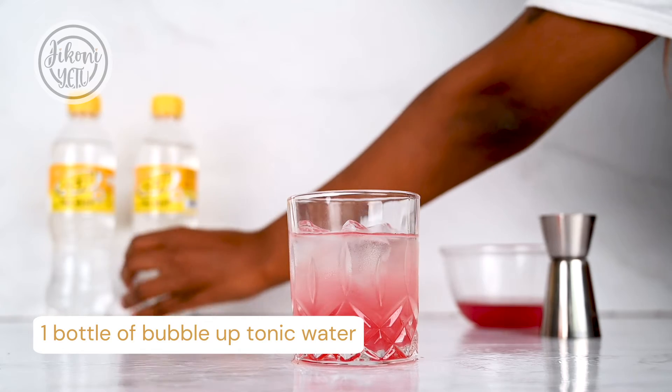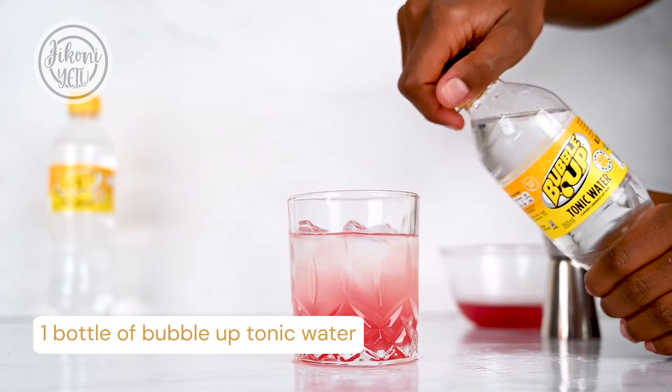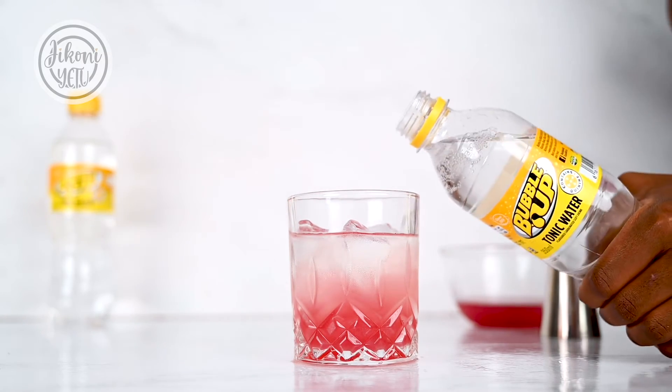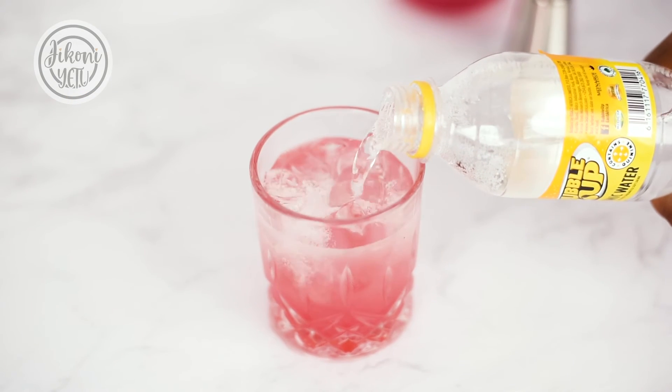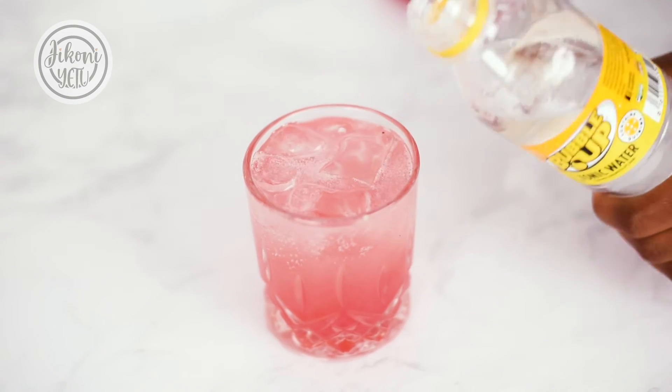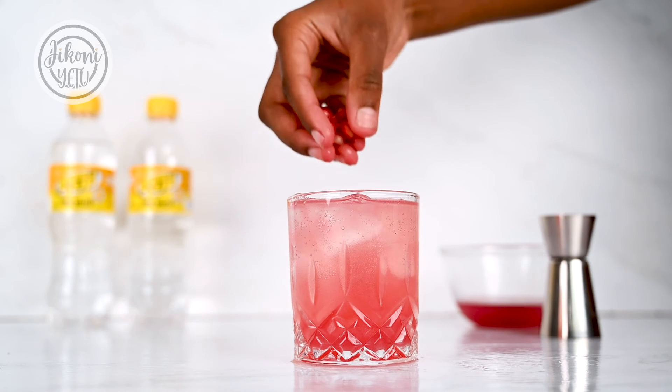Then I'll fill it up with some sparkling water. Then I'll garnish with some pomegranate seeds.